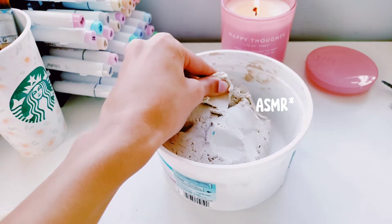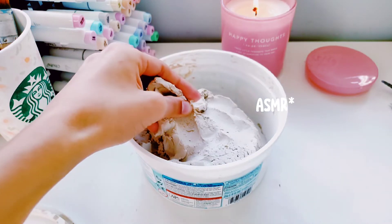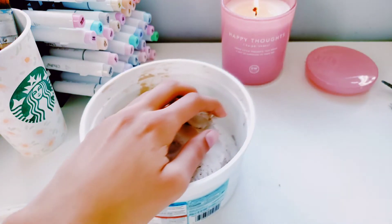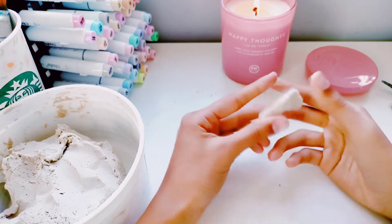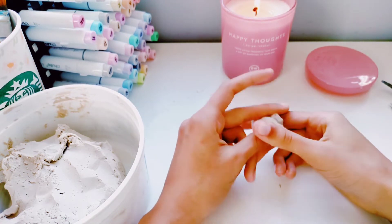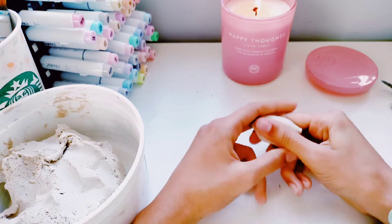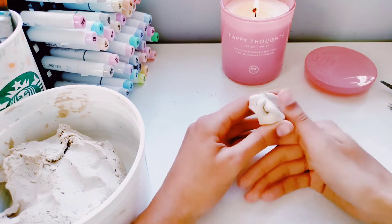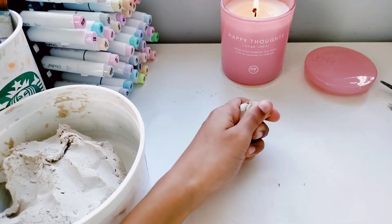I'm using Crayola air dry clay. I didn't want to use polymer clay, and air dry clay was all I had — it was actually my sister's, so thanks to her for letting me use it. I basically just molded the clay into the shapes I wanted. The air dry clay was very soft, which I really liked. It was pretty easy to mold, and if I needed to smooth it out a little bit more, I just used the tiniest bit of water, and that worked really well.